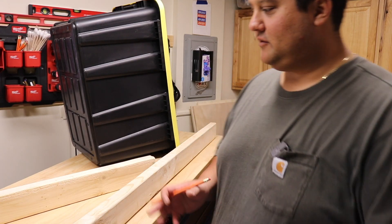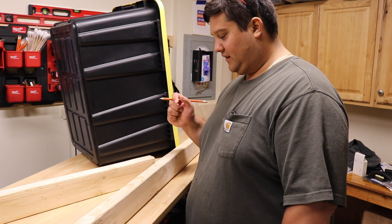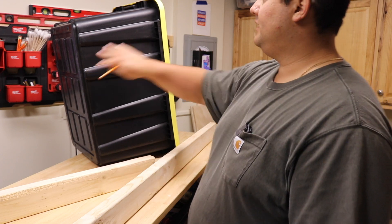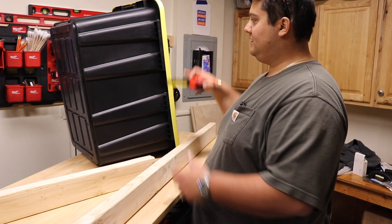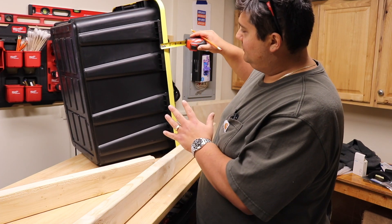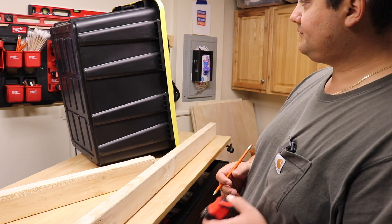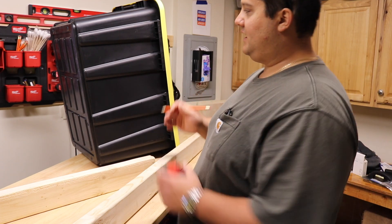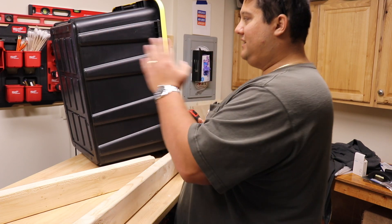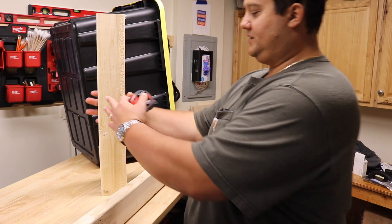The math wasn't totally mathing for me — I had to go back on the iPad calculator. Your totes — at least my totes, these are 27-gallon from Home Depot — are 15 inches tall. The distance from the tote to the actual top, with the little ridges, I'm going to call 2 inches. What that means is you have to take 15 inches plus however much space you want between each tote, and use that as the basis for where our support braces go.